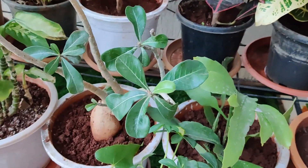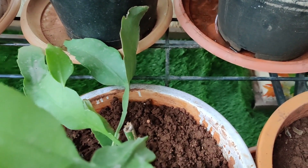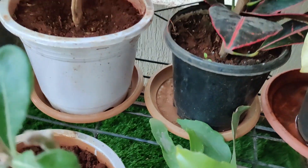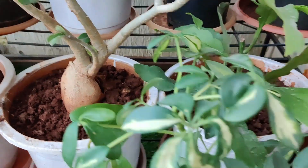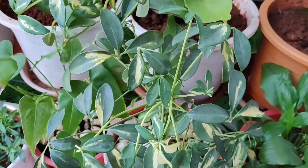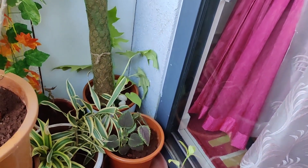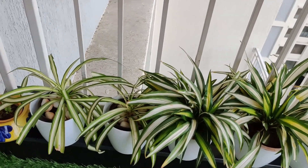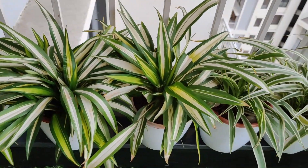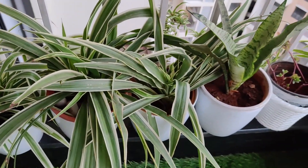Here is an adenium plant — I wanted it in a bigger pot, so I have transferred it from small to large. The pots in the back I have cleaned well. The plants have also been cleaned. I have kept some indoor plants outside. This is an umbrella plant — it is filled with flowers. I also have a spider plant; it had a lot of dry leaves so I removed them, and now they are completely fresh and clean.